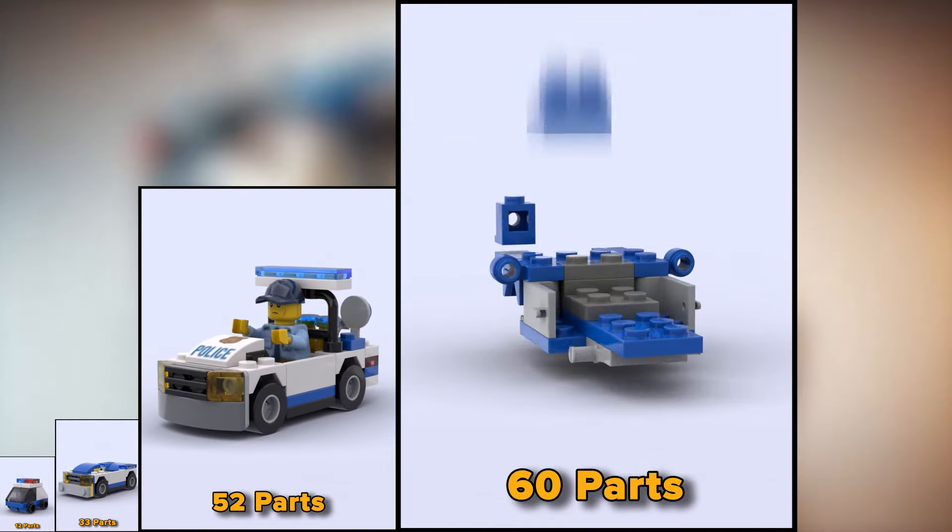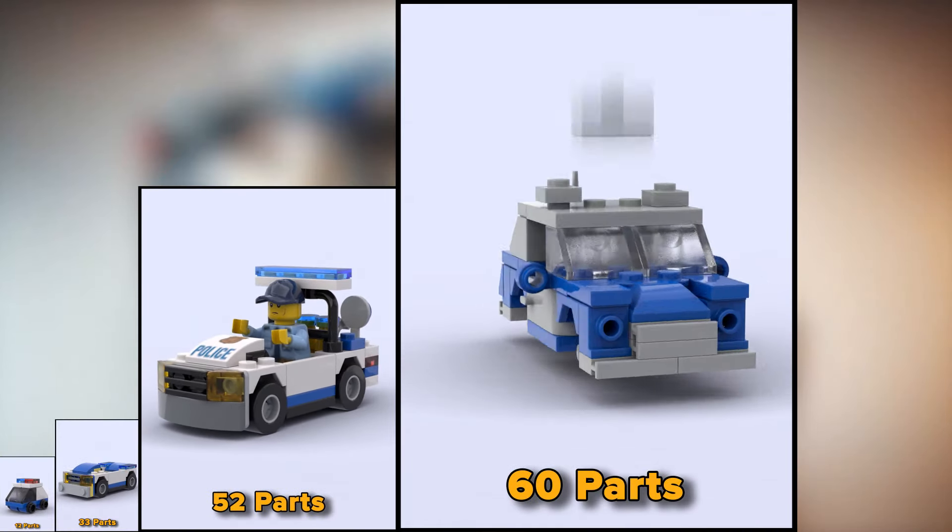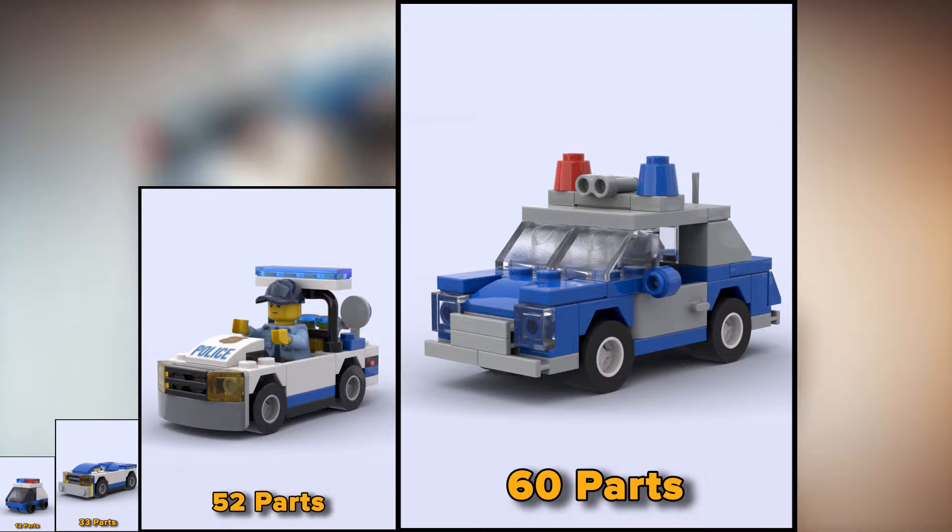This car already has a roof and looks much more like the original police car. It consists of 60 parts.